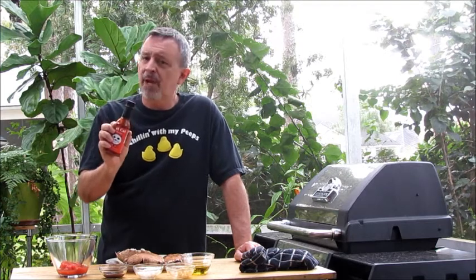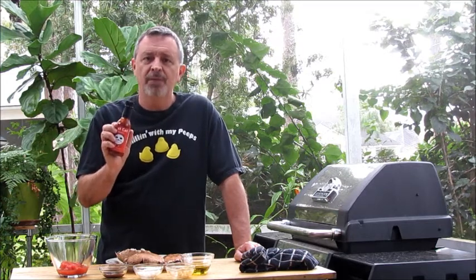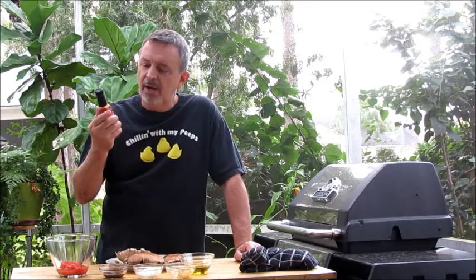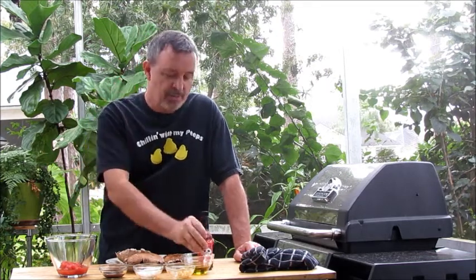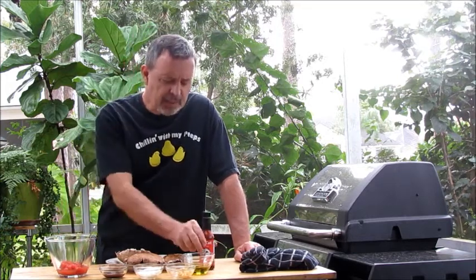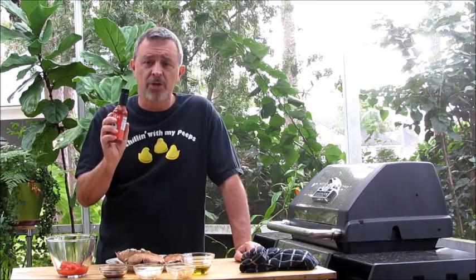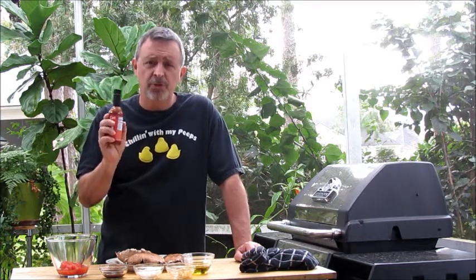Don't be alarmed by the ghost pepper. They've done a great job taming it — it's not super hot. We'll be doing a hot sauce review on this one before long. It's somewhere in the four to five range in terms of heat, and you can tailor the amount of hot sauce you use based on your personal preferences.